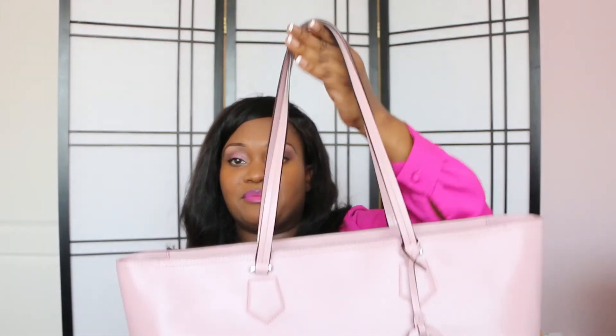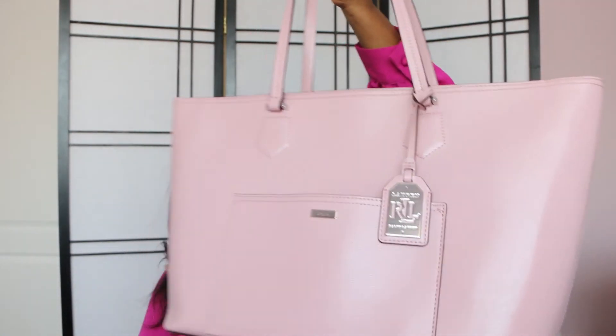They do have a quartz pink color which I was tempted to buy, but because I already have a Ralph Lauren pink tote I didn't get it. Let me show you what my pink tote looks like — this is my pink Ralph Lauren tote.